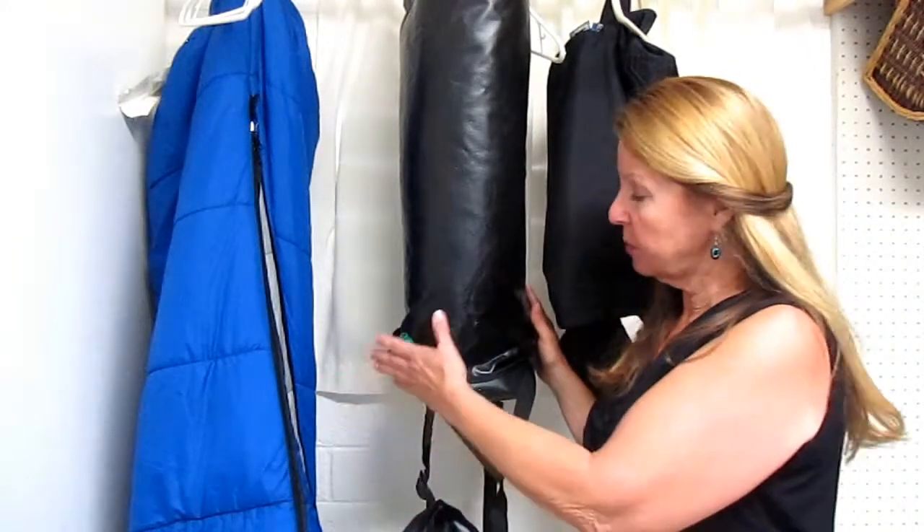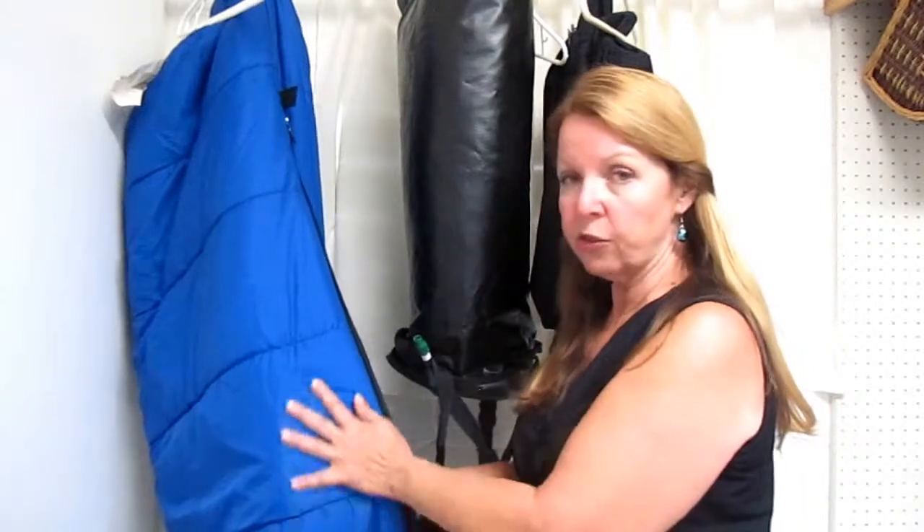Hi, it's AlaskaGranny. When you're camping or using your sleeping bag and going out on the trail, you may want to use a compression sack or stuff it down into a little stuff sack. But when you get home, you don't want to compress your sleeping bag. You want to make a big stuff sack to allow the loft in your lining to stay fluffed up so it doesn't get compressed and won't keep you warm when you want to use it. I'm going to show you some simple ways you can make a stuff sack out of things you have laying around the house.